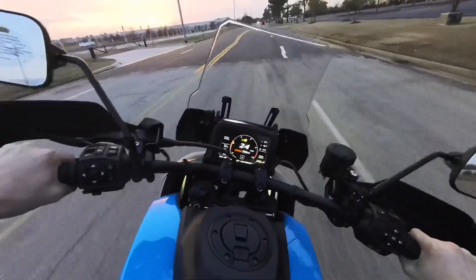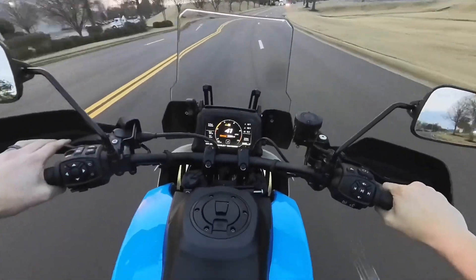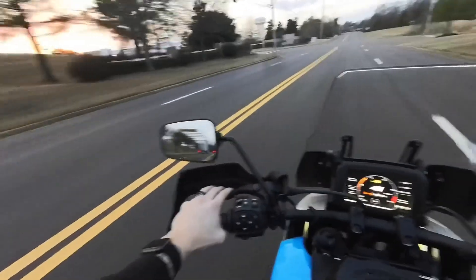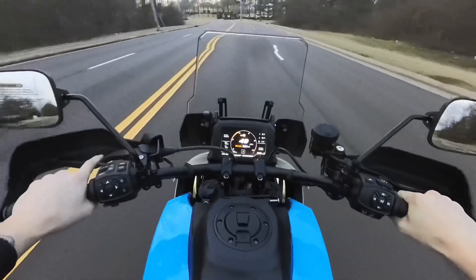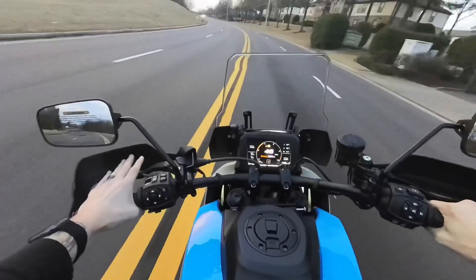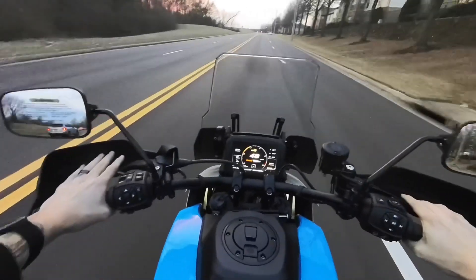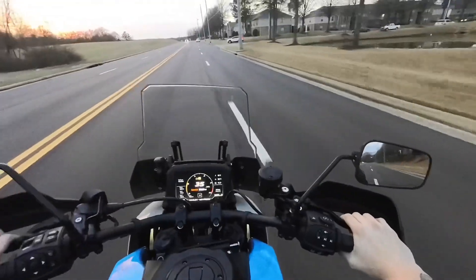This bike is just so flickable — it handles curves so well, the suspension is impeccable. We're in fourth gear and this bike has a super high rev range — looks like about 9,000 RPM is where the redline starts. Road mode feels very average; the throttle is still really responsive, but it's more of a generic cruise mode. You're not trying to hurt anybody's feelings, you're not off-road — you're just out cruising around, which is what road mode feels like to me.